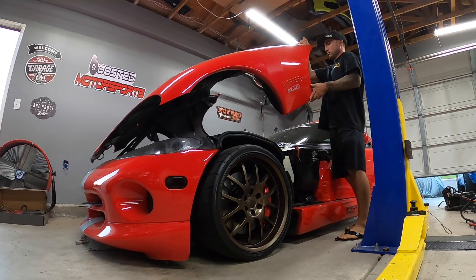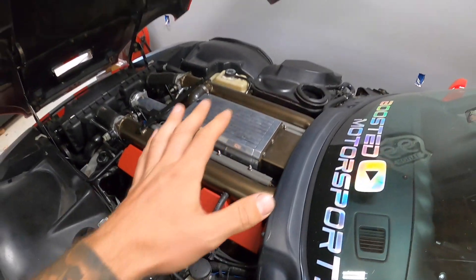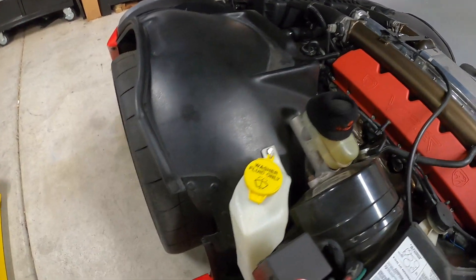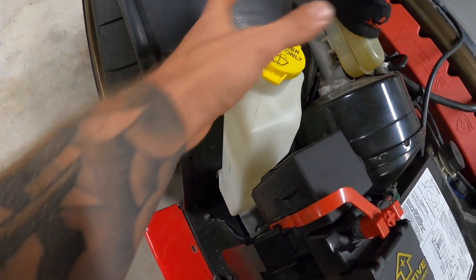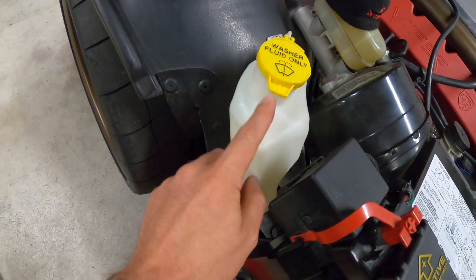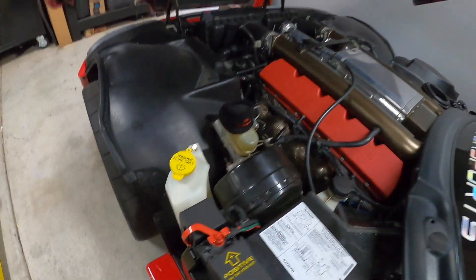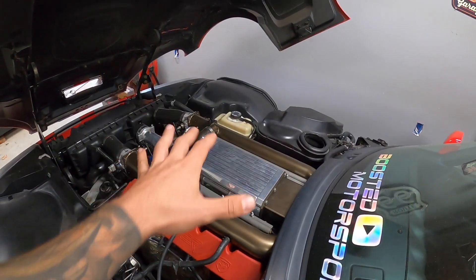Here is the supercharger setup — it is a Roush supercharger setup. You can see the belt wrapped around there. We've converted the washer fluid tank to a methanol tank. At some point I'm going to have to make up something with a bigger capacity, because this thing — I thought it would be larger but it drinks it fast. I think it's only half a gallon and it drinks it in a few pulls, so I'm going to have to revise the setup and put a bigger reservoir on there.